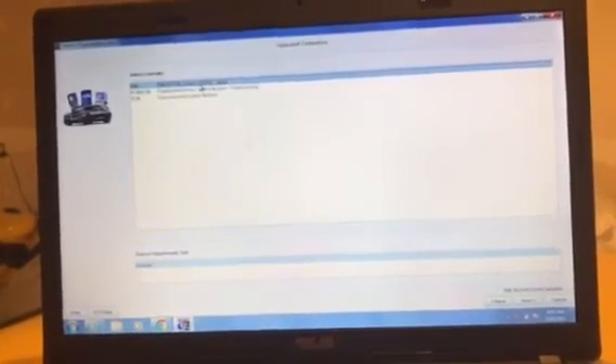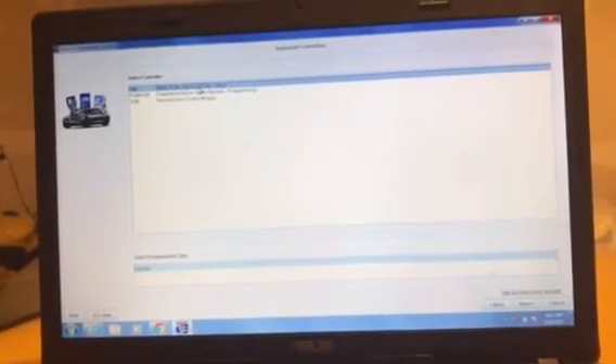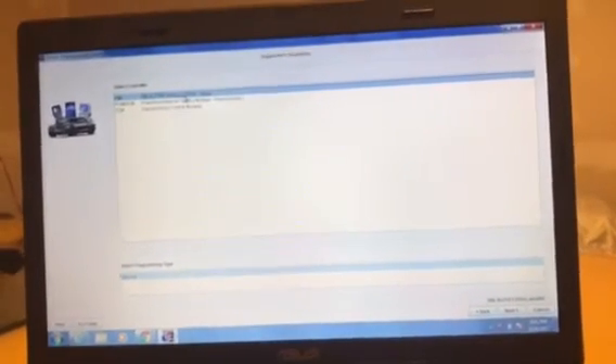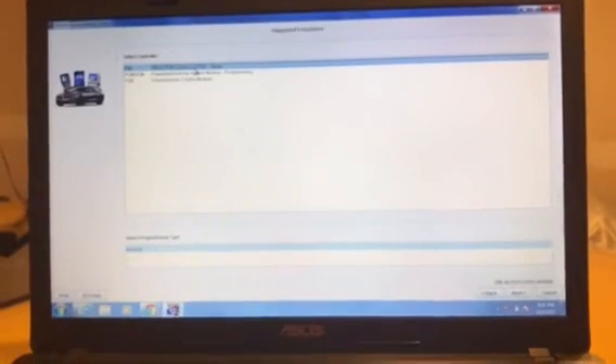I located some documentation from the Snap-on website showing that the Australian Solus scan tool has this procedure built in. I asked my Snap-on rep if I could get that software, but he told me that wasn't possible.